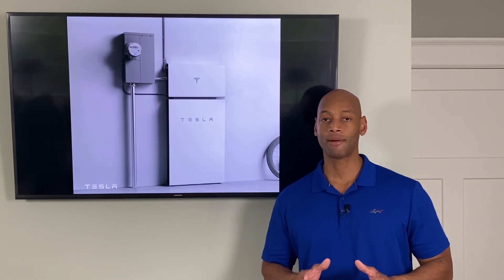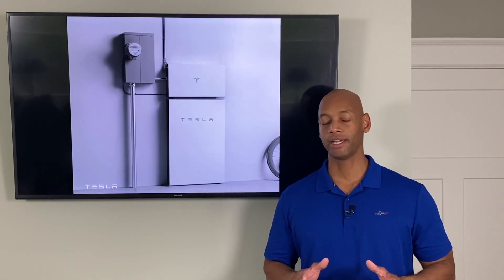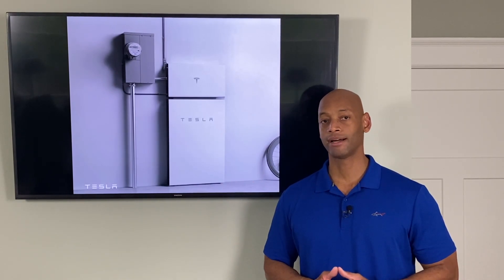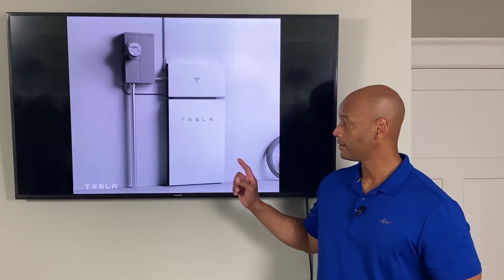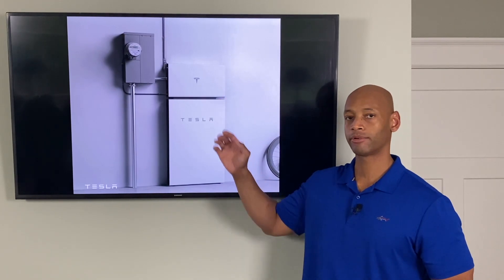In today's video I'm going to be explaining in detail what the new architecture and specifications look like. This new Powerwall Plus, although it may look very similar to its predecessor on the outside, has had its architecture and installation configuration completely switched around. The first thing you'll notice about the installation is that the Tesla Powerwall battery is paired with Tesla's new Tesla-branded inverter.